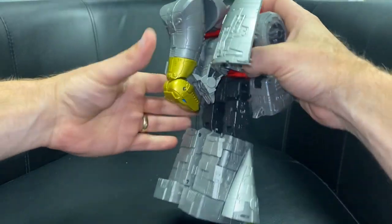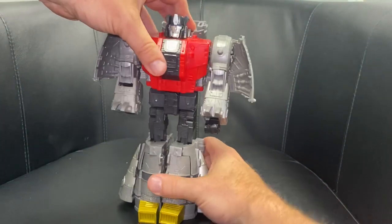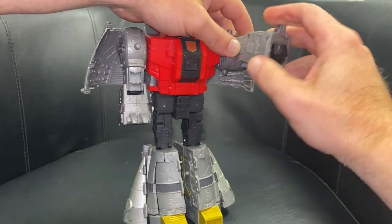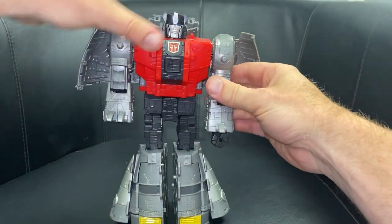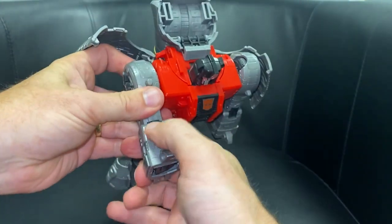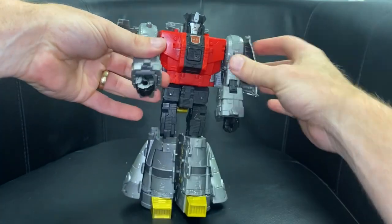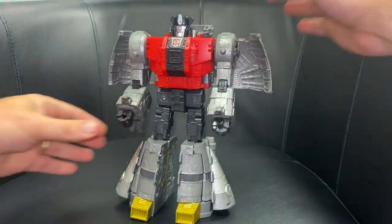You can push the wings back and they'll fit into the tabs back there as well. Last thing to do is the arms — arms up, rotate at the shoulder 180 degrees, extend this black lever back out, bring the fist out, turn it to face that way. Same with the other arm — bring it up, rotate 180 degrees, extend this black lever, take the fist out and turn it around. And there you have him in robot mode.